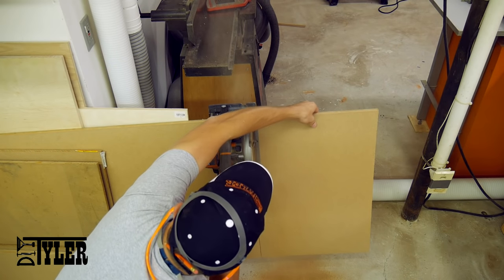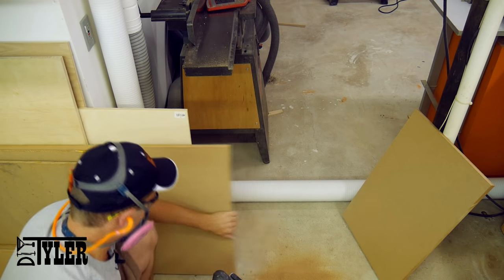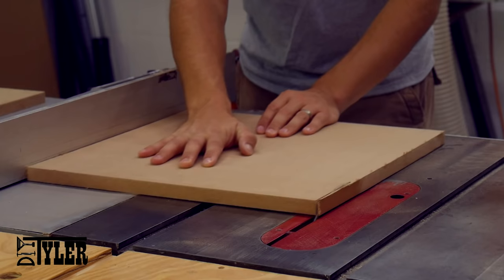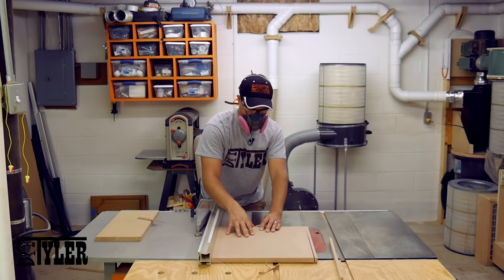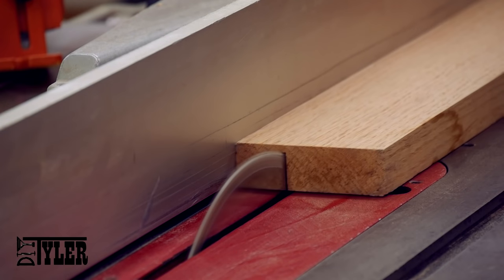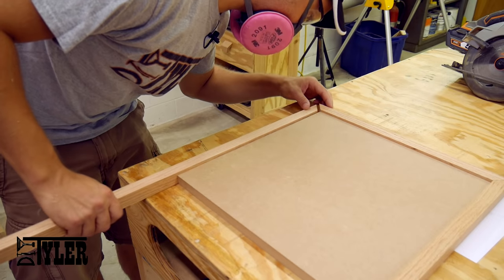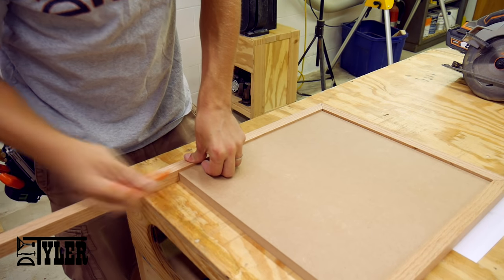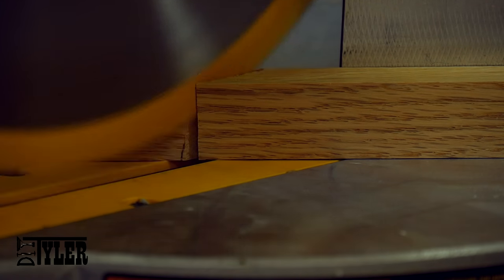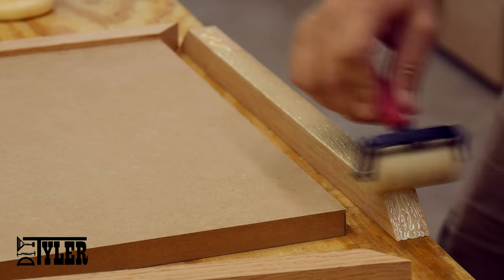I'm going to make this table out of MDF because it's very stable and it's also very flat. I cut a chunk of that off using my cordless circular saw and cut it square one side at a time using the table saw. Because MDF is not super strong, I'm going to wrap it in solid oak mitered edge banding, and it will all be assembled using wood glue and one and a half inch brad nails.